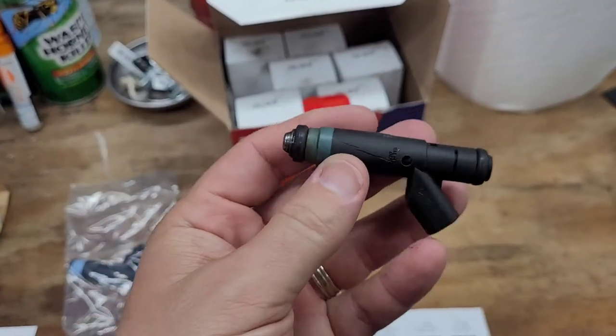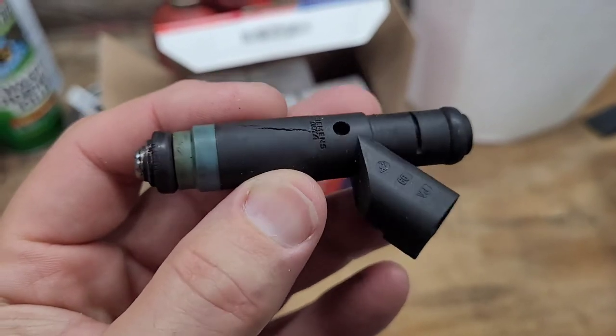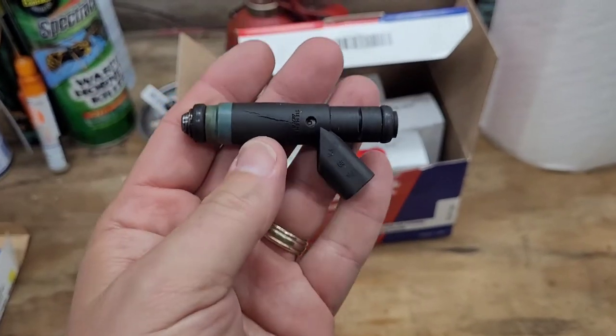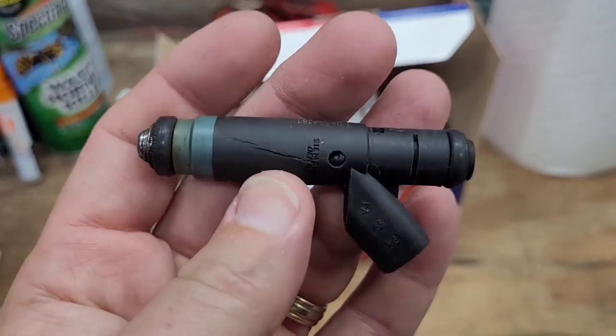This is why you should change these after so many miles - look at this one, it's split. You can see it's also kind of swollen right here. So even though these were working correctly, this could have been a disaster waiting to happen. See that split?